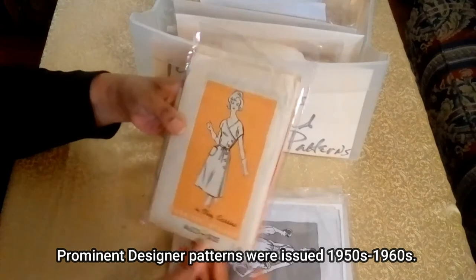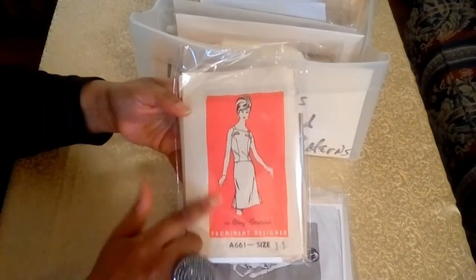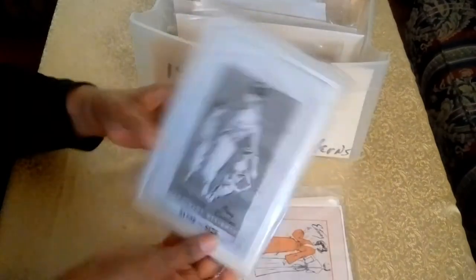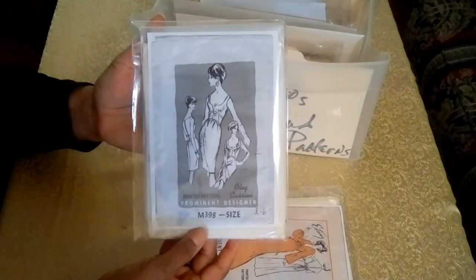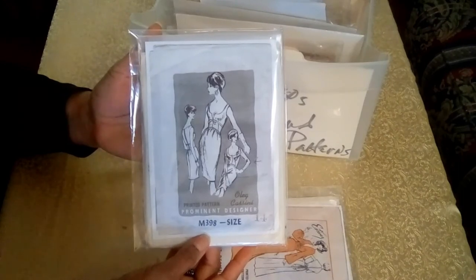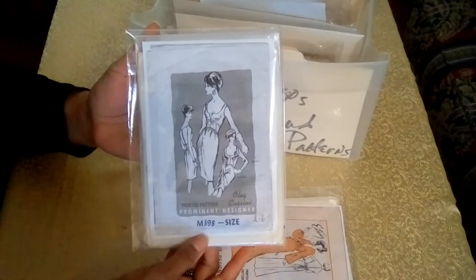This is one of my favorite designers, Oleg Cassini — and that's a great dress pattern. And this is a blouse and skirt with pleats on the side. And here's another one from Oleg Cassini, and here's the last one from Mr. Cassini. He is best known for being the personal designer for Jackie Kennedy when she was First Lady in the White House. He was also known for doing costumes for films and for many other stars. You should look up his bio — he was an amazing designer.